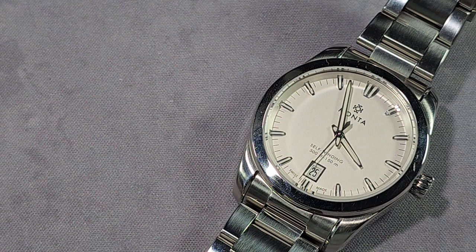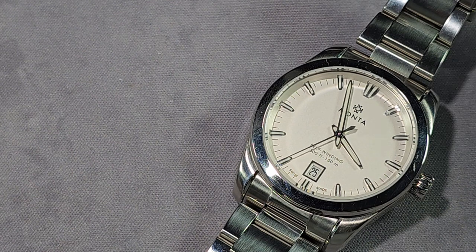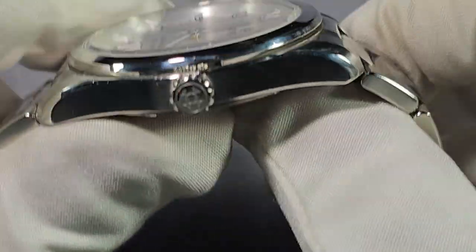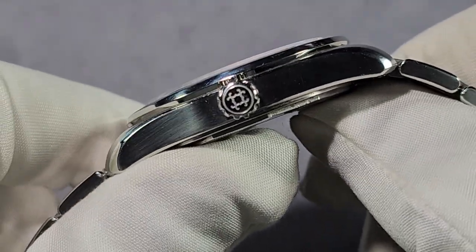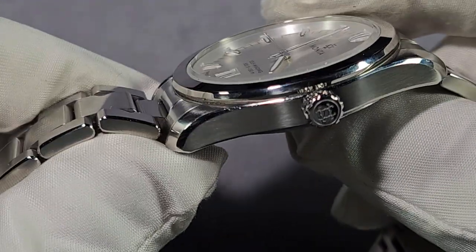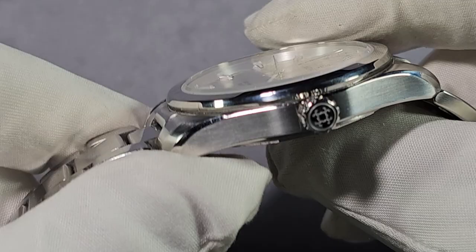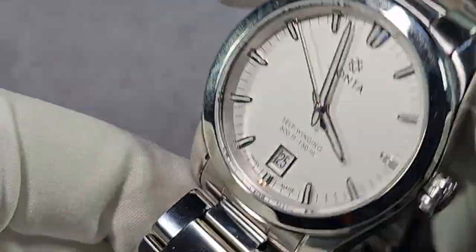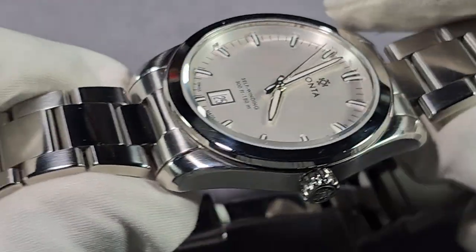Water resistance 150 metres. Screw-down case back. The crown is 5.8mm in size — perfectly proportioned for this watch because it's super slim. One of the slimmest watches I've ever seen at 9.6mm — that's ridiculous but fantastic at the same time.